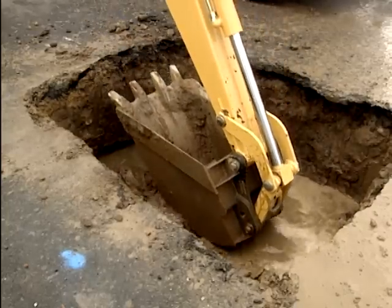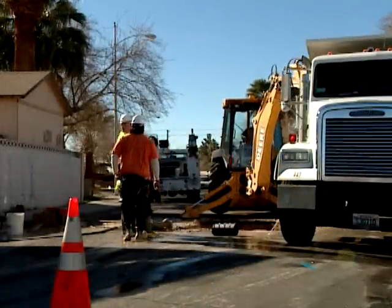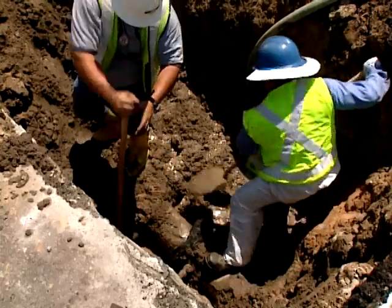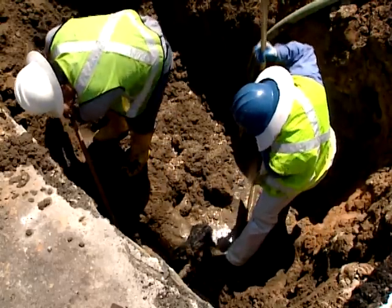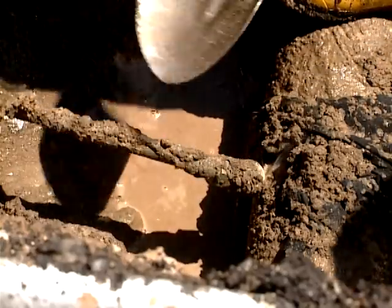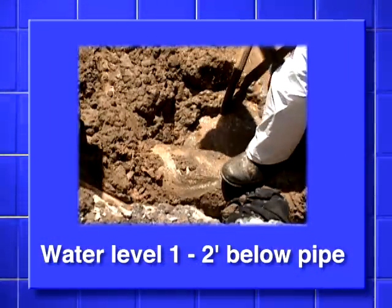For the safety of the crew, the leaking line will sometimes have to be completely isolated and shut down. Another aid in preventing contamination is the excavation itself. The opening should be large enough for workers to stand next to the pipe while making repairs. Dig to expose the pipe top, sides, and bottom for several feet on each side of the break.